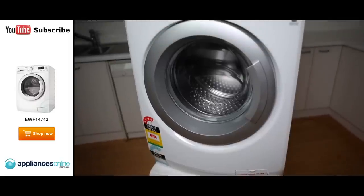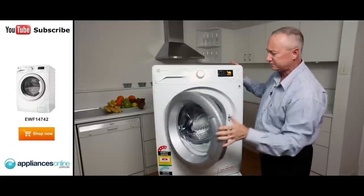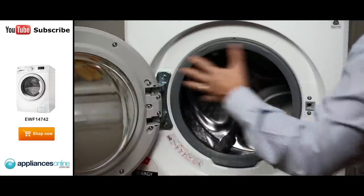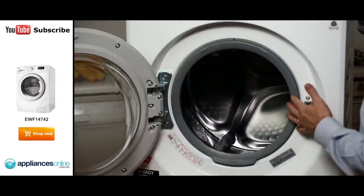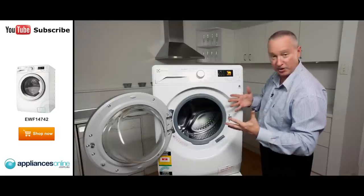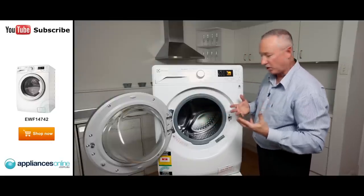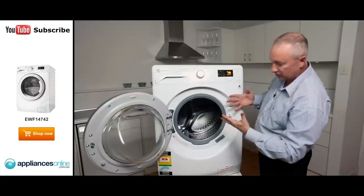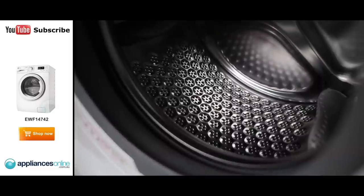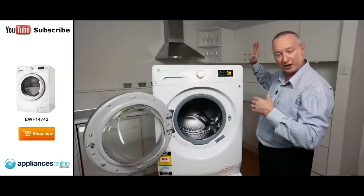Let's have a quick look inside the machine. The door here is a nice silver colour, it's got a nice firm grip on it. It opens right out, giving you a nice wide opening. The hole for putting the clothes in and out is 32 centimetres, so it's a nice big opening that gives you good access for large bulky items — no problem putting the clothes in or out. Inside we've got a nice big stainless steel bowl and there's plenty of drain holes in there. When you're doing a spin, it pushes all that water out through the back of the machine and down through your waste.